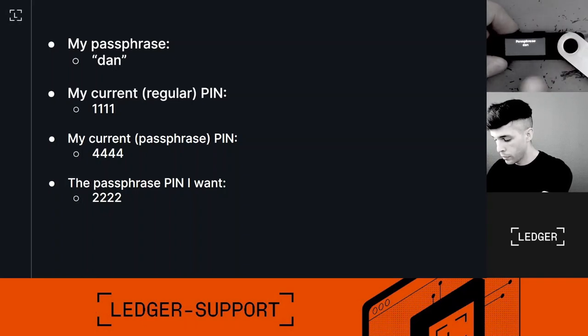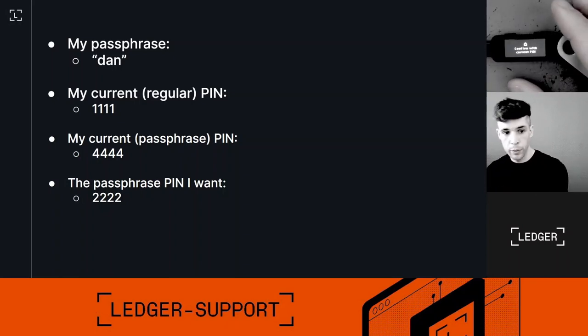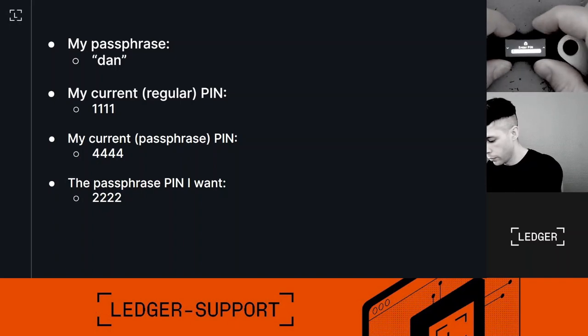Confirm passphrase — this is 'dan', looks good. Now 'Confirm with current PIN' — and this is where it gets a little tricky. The current PIN here is your regular PIN, the one you set up when you initially got your 24-word recovery phrase — not the current passphrase PIN. So in my case that's 1-1-1-1. I'll type one, one, one, one — and now it's processing.